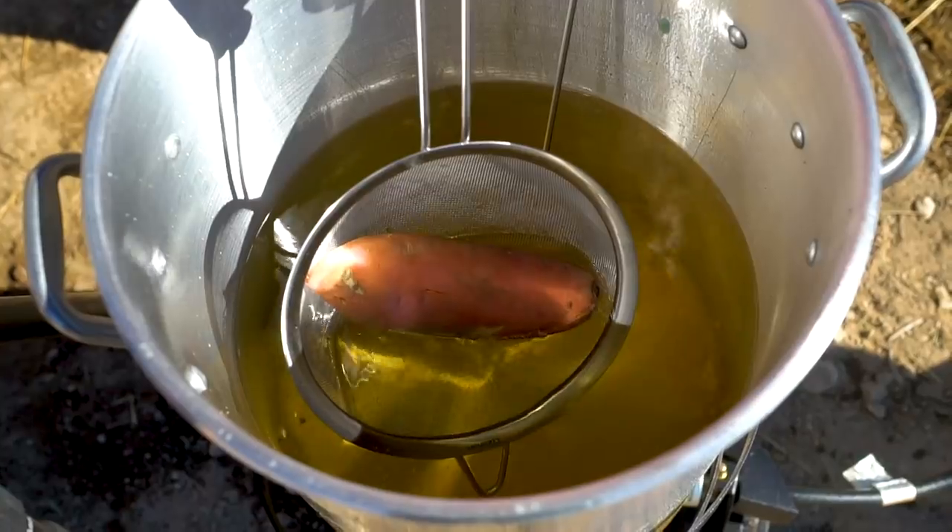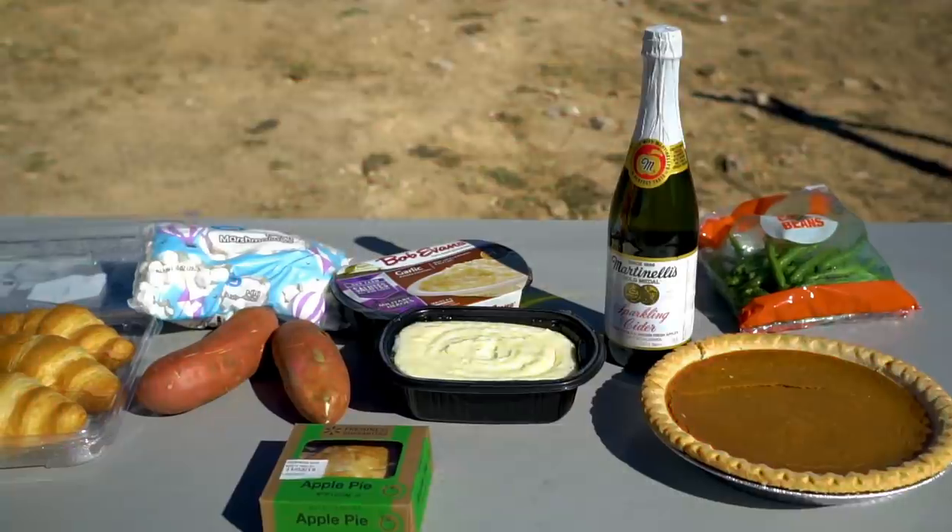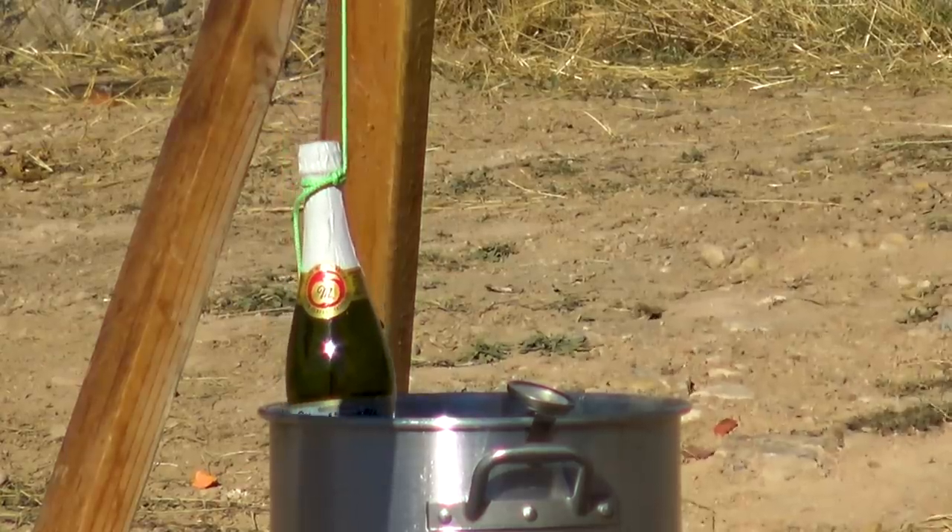In today's video, we are trying out a unique way to cook an American holiday dinner. Can we make Thanksgiving entirely deep fried?